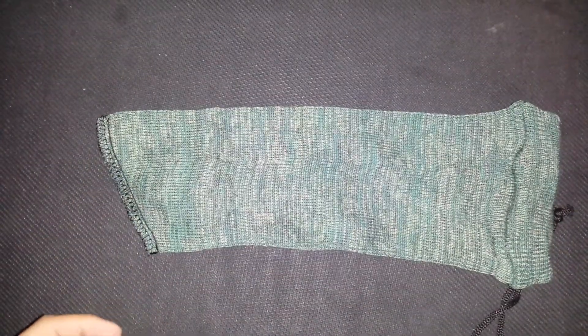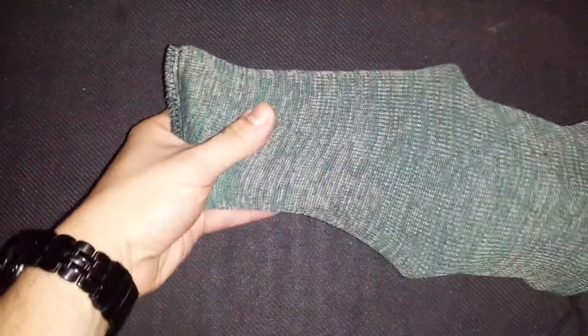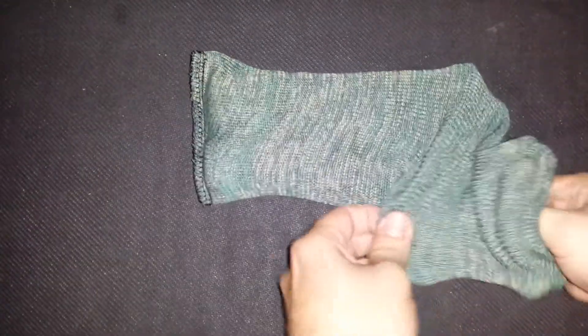I'm going to show you with a full-size Smith & Wesson with the light on here. Same thing, nice snug feel. Close the drawstring and that's it.